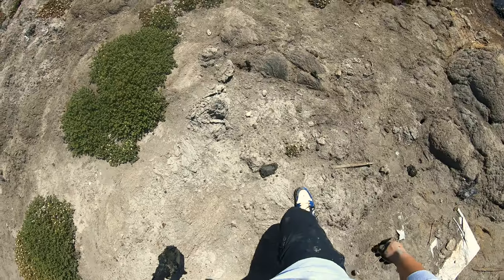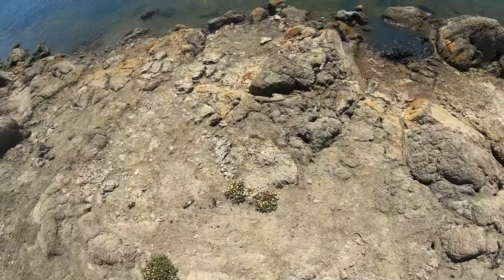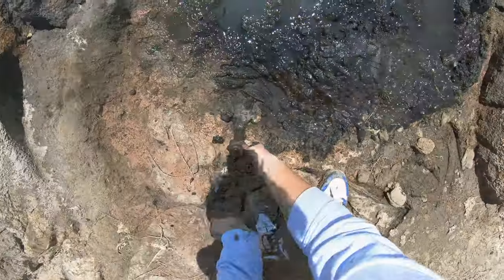Basically, with my GoPro and shovel, I was walking around the coast to see what's good. I started digging near the water and I knew it had to be a pair of Nikes.